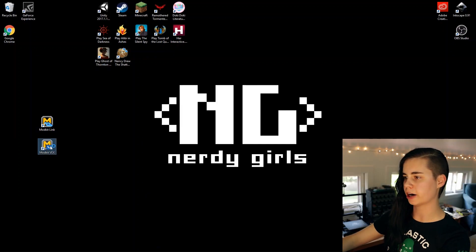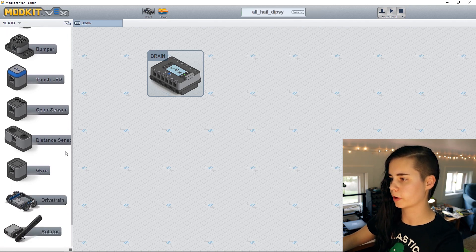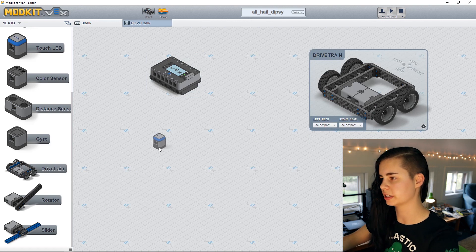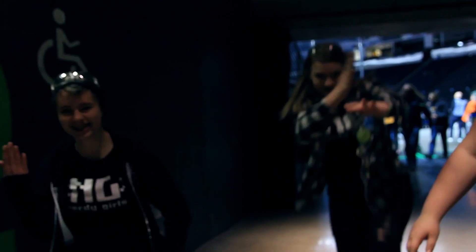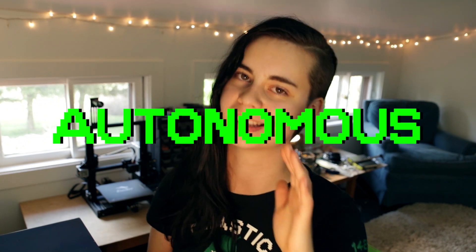Coding time! Let's get Mod Kit fired up and name and save the new project. There are some hardware components we want to code: our trusty drivetrain and Dipsey's touch LED. Let's enter what ports they're plugged into on the brain. When you go to a robotics competition there are usually two parts to a match. The first is called autonomous mode — the cool kids call it auto. During autonomous the robot receives no input from the driver and only executes pre-written code commands.